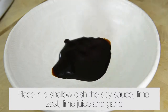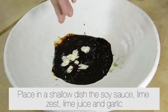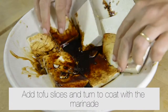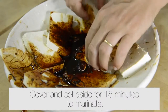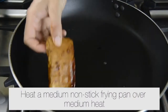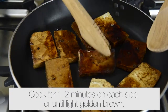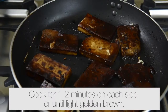Place in a shallow dish the soy sauce, lime zest, lime juice, and garlic. Add the tofu slices and turn to coat with the marinade. Heat a medium nonstick frying pan over a high heat, place the marinated tofu slices into the pan, and cook for one to two minutes on each side or until lightly golden brown.